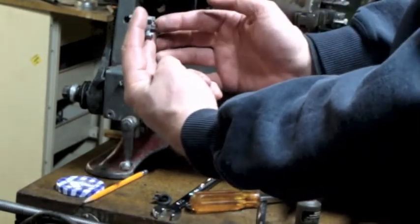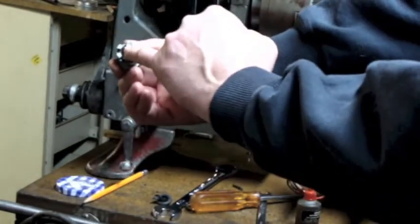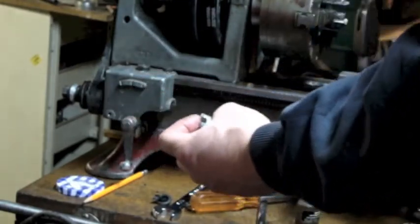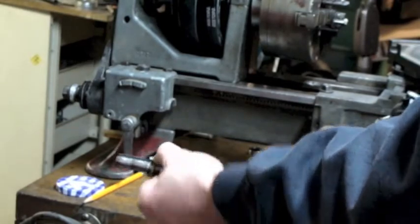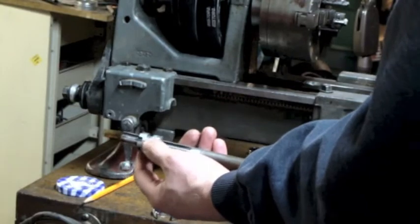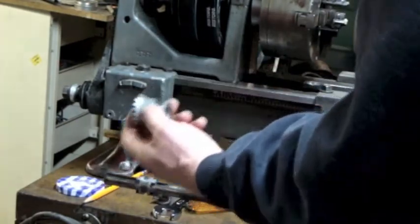If you flip it forward, it shifts this forward — and because of this keyway right here, it's positively engaged to positively engage the lead screw. So when this gets shifted forward by the lever, it will engage this gear.